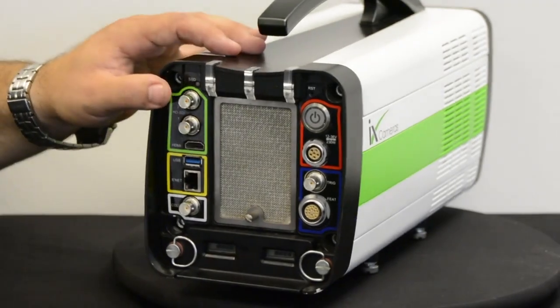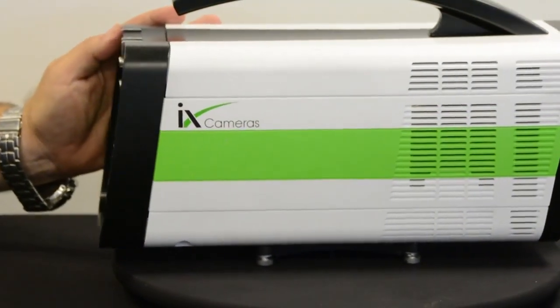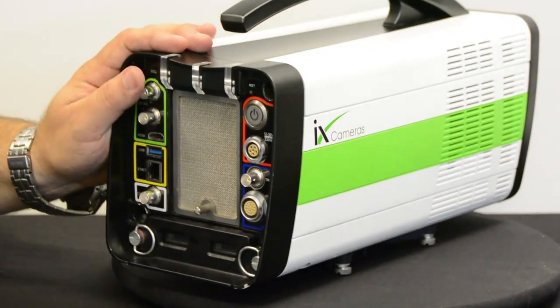Hopefully that gives you an overview of the camera and a good idea of what's available on this series of cameras. Thank you.